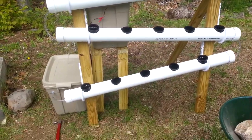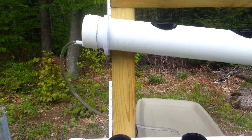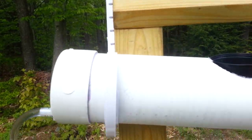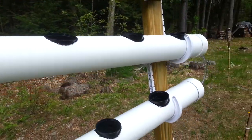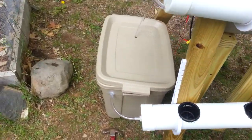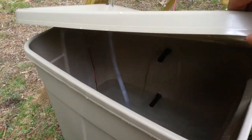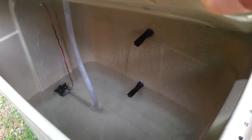Here's the first time it's running. We got water coming in at the top, flows all the way down into the bottom tank. With a 12 volt DC pump, we got two float valves.